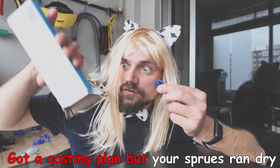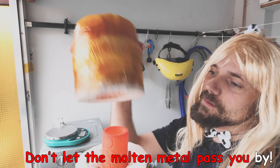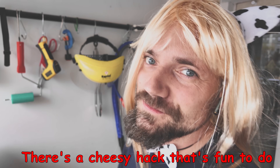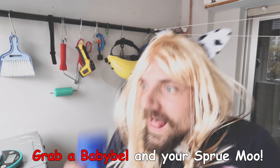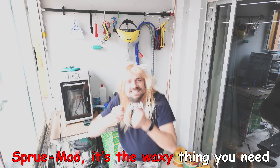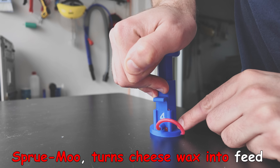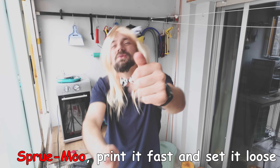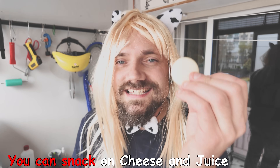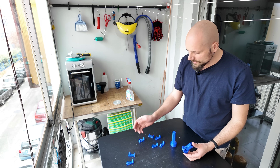Got a casting plan but your sprues run dry? Don't let the molten metal pass you by. There's a cheesy hack that's fun to do — grab a Babybel and your Sprue Moo. Sprue Moo, it's the waxy thing you need. Sprue Moo, turns cheese wax into feed. Sprue Moo, print it fast and set it loose. Sprue Moo, you can snack on cheese and juice.